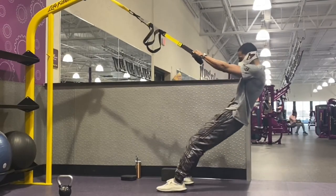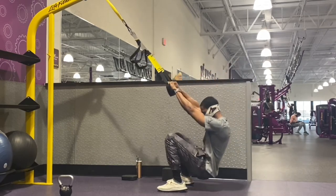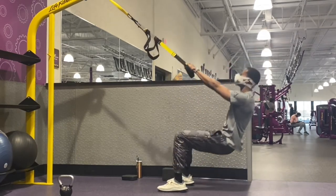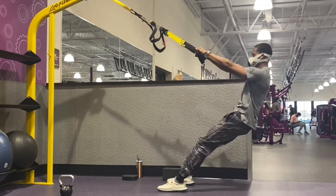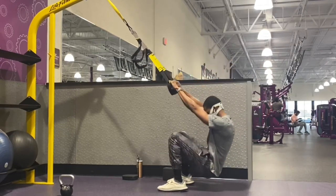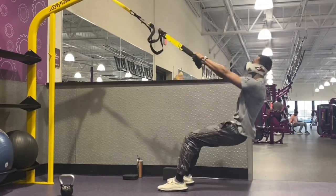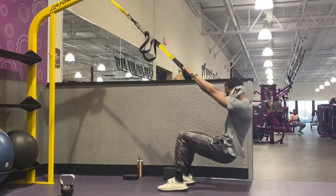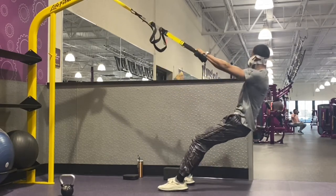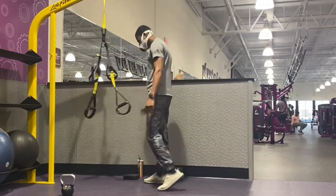I'm going to begin here with the TRX squat. This is really just going to help my leg mobility and serve as a warmup to prepare myself for what we're getting ready to work on. This workout is very similar to the shoulder superset — pretty much the same layout, just different exercises targeting the lower body.